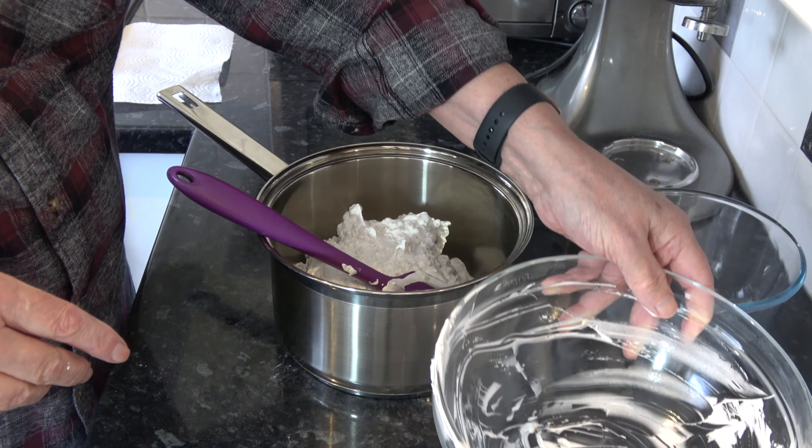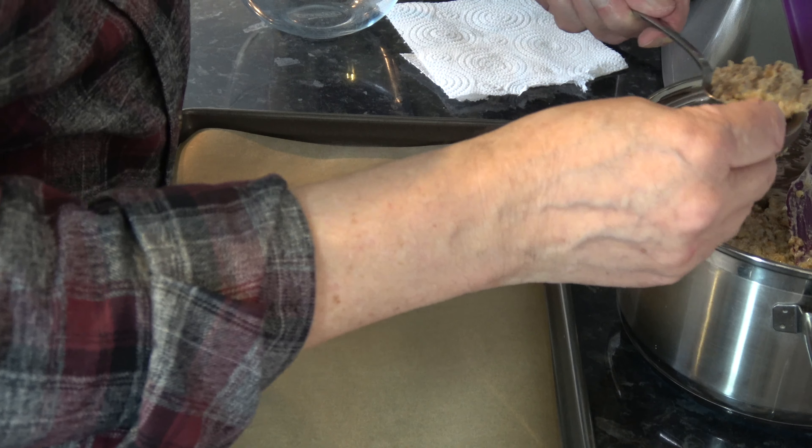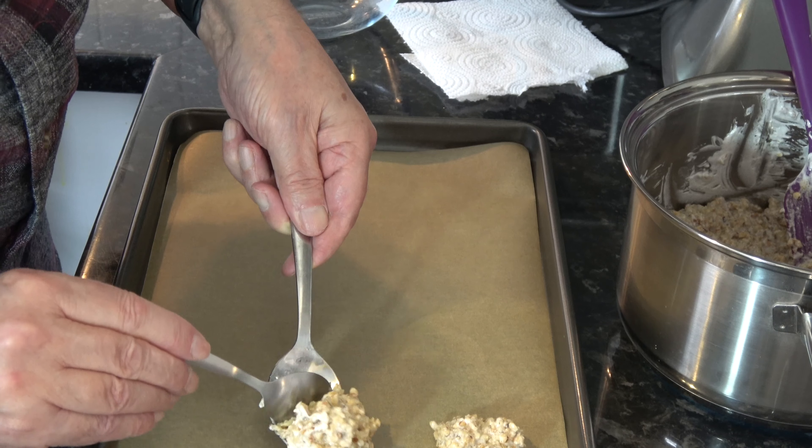So there, as you can see, I have nice stiff peaks. And what I'm going to do — just for ease of mixing in the nuts — is transfer that into another bowl. With the egg whites in the bowl, I'm going to pour in my hazelnuts and mix those until it's all combined.